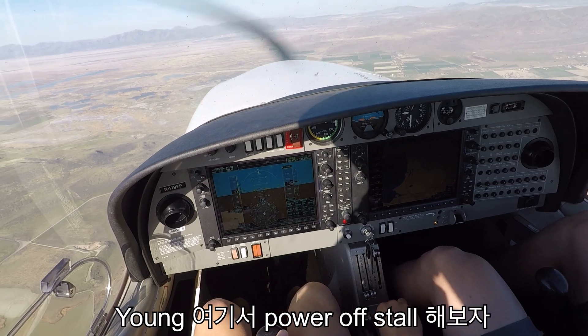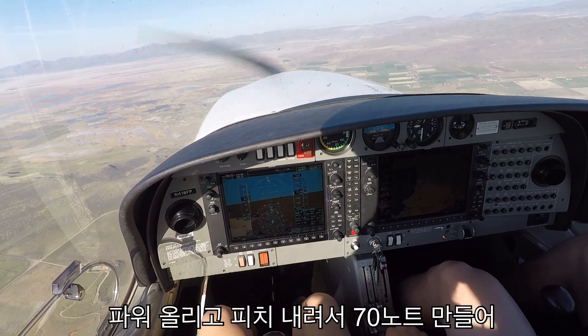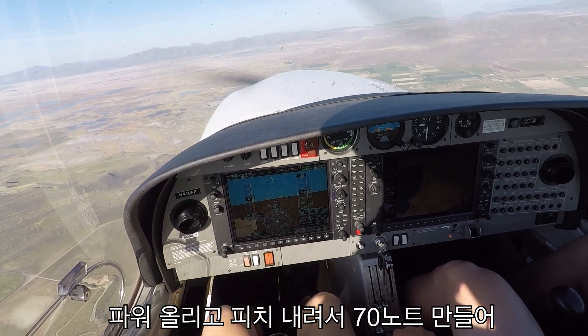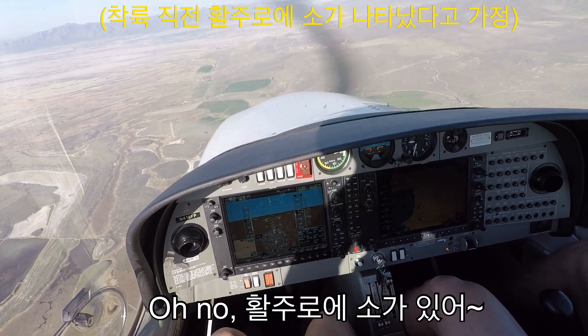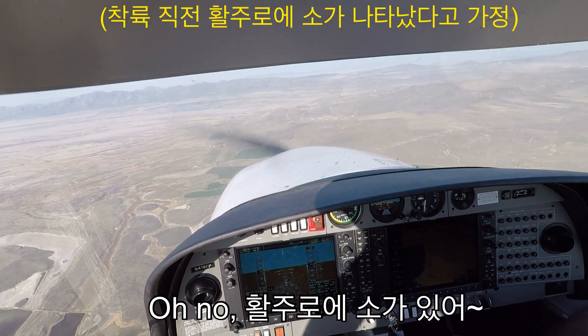Alright Young, let's do a power-off stall up here. So go ahead and pull the power back a little bit and just pitch for 70 knots. Oh no, there's a cow on the runway! Oh, there's a cow!